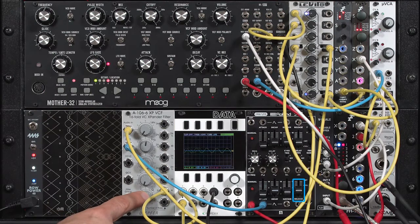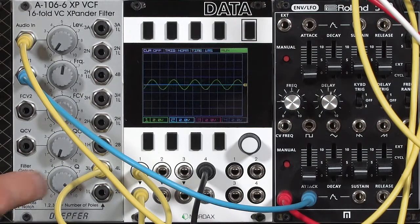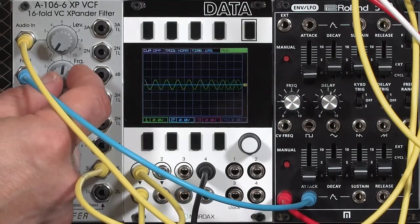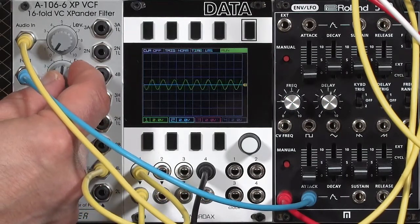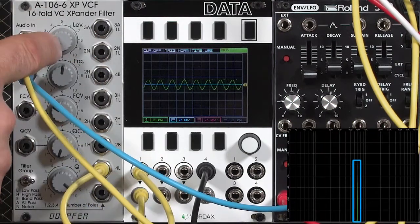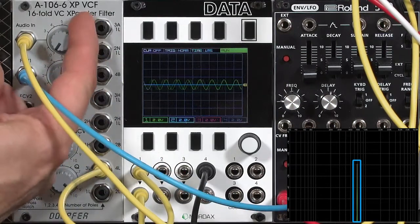That drop-off in pitch was due to the release stage of the envelope driving the filter's cutoff. An interesting thing about resonance inside the XP filter is that it acts kind of like soft sync in an oscillator — it tries to lock onto a harmonic of the incoming signal. For example, here is just the pure resonance by itself; I can tune it to whatever pitch I want. But as I start to turn up the input signal, you'll hear it start to waver and then jump to a harmonic of that input signal.